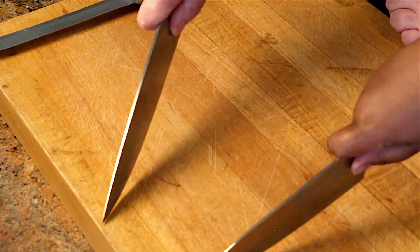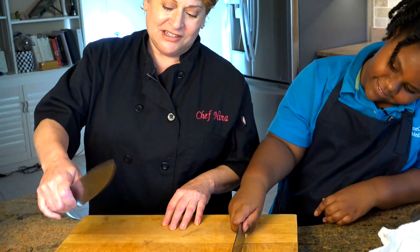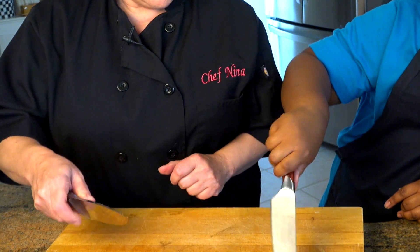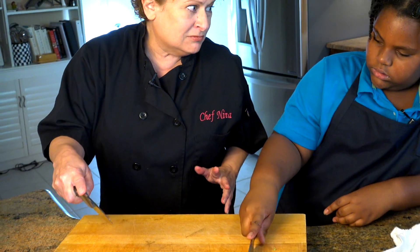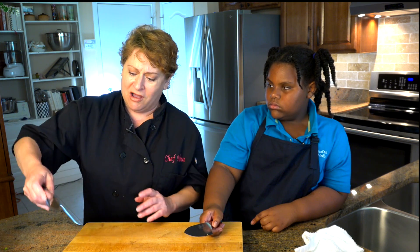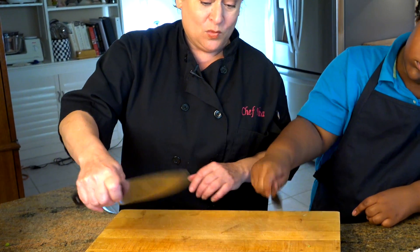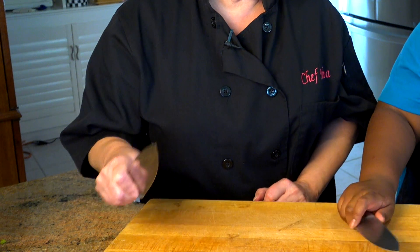Faith, what did you learn today? Well, today I learned that you should always hold your knife like this — you have a lot of control over it. A lot of people, and I see real cooks do this, they hold their knife like this, but you don't have any control. Something hits your arm and boom, you're off. But if you hold it like this with a loose grip and someone bumps into you, you can grab it quickly and you have a lot of control over your knife.